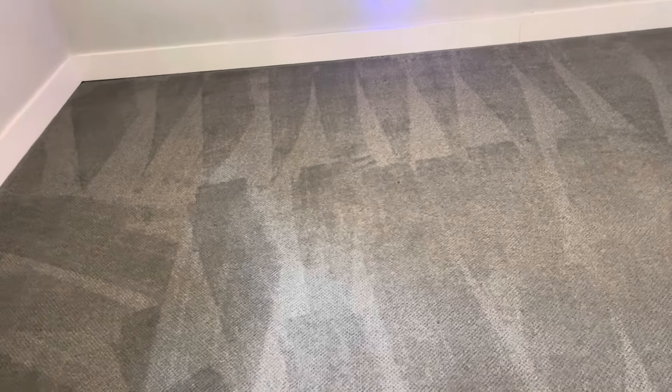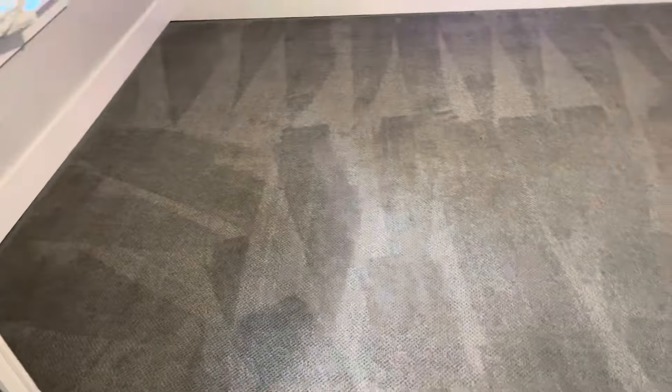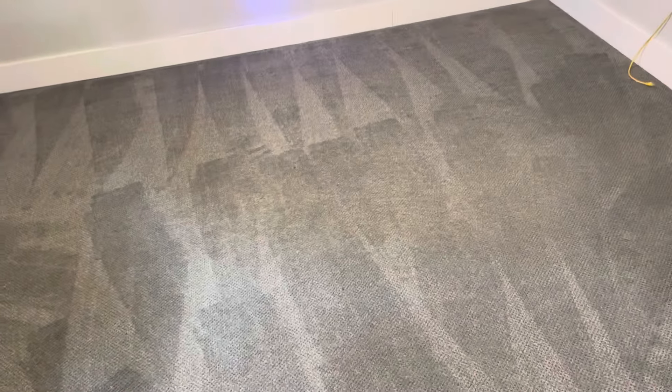We just performed a dry insoluble soil extraction process, and that's very important because 75% of the soil in your carpet is going to be the dry, insoluble particulate soil. That's 75%. The rest of the soil is going to be the water-soluble soil.